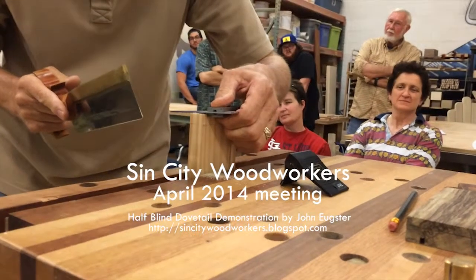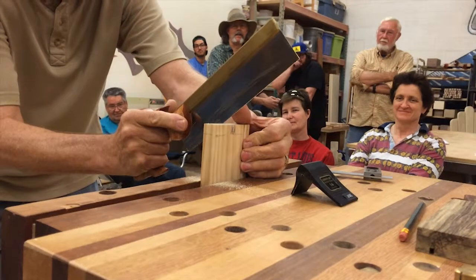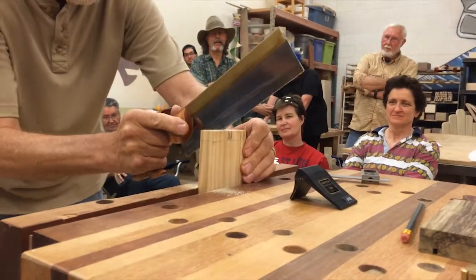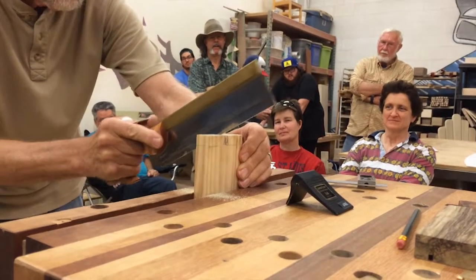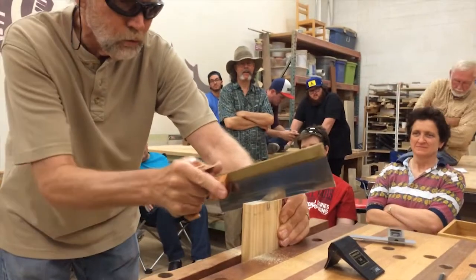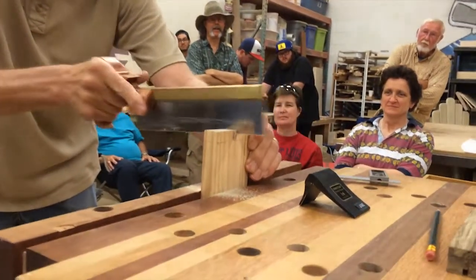Hopefully it's square. I usually can't talk and work at the same time. One of the biggest problems I find with people and hand saws is that they try to force that saw. Just let the weight of the saw carry itself out.